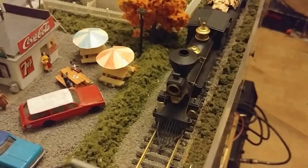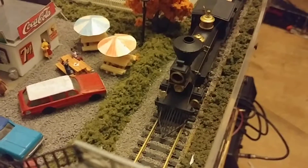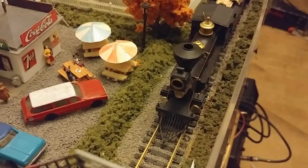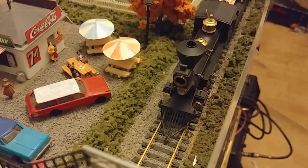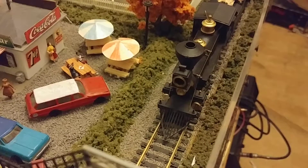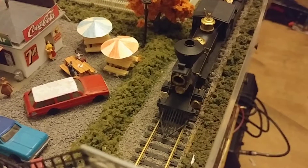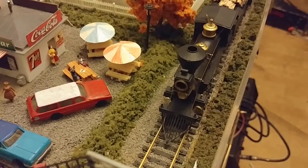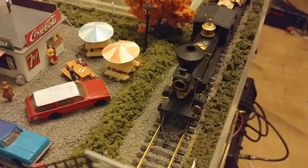When it was running on DCC, the analog mode was interfering with the DCC mode. So you can change it - instead of a six, you change it to a two, and it disables the analog mode.